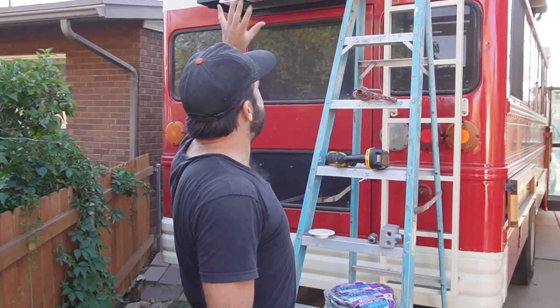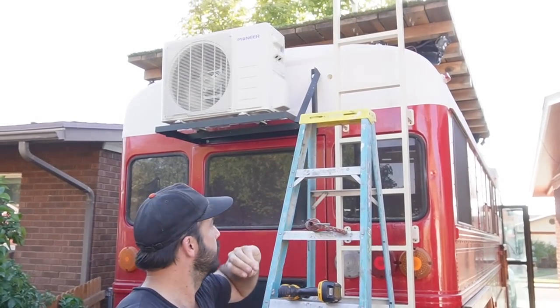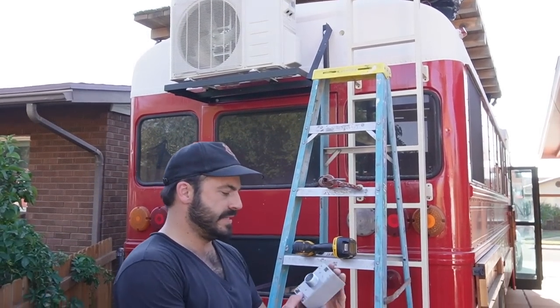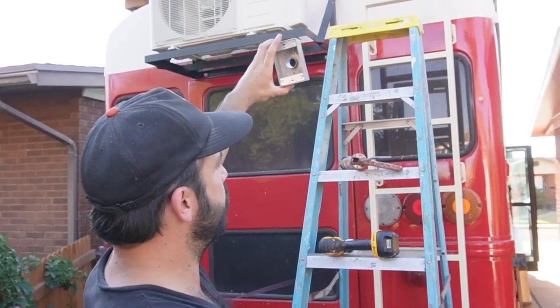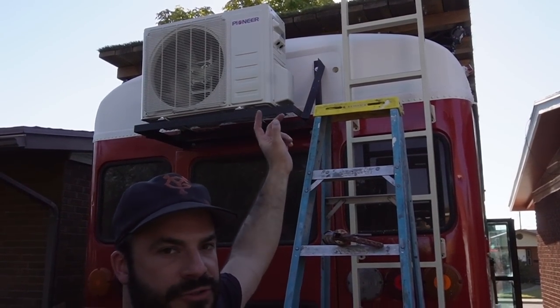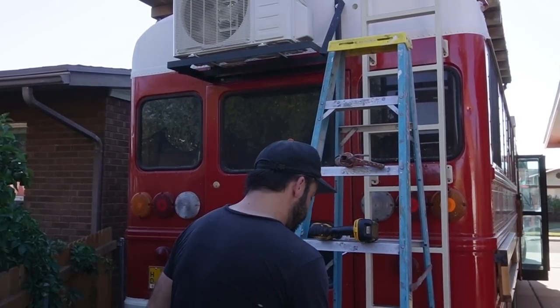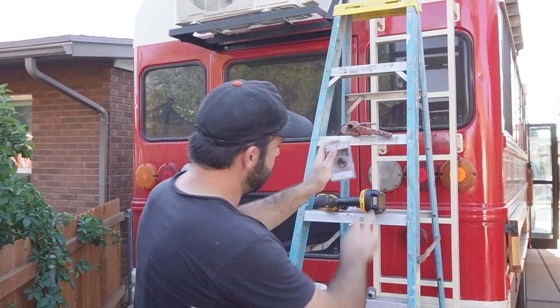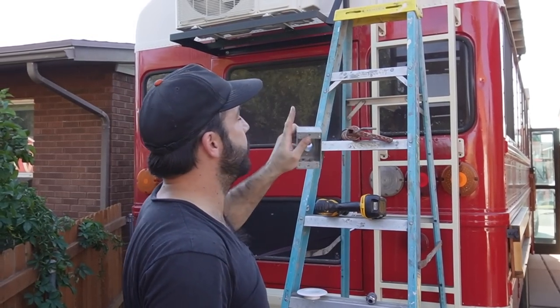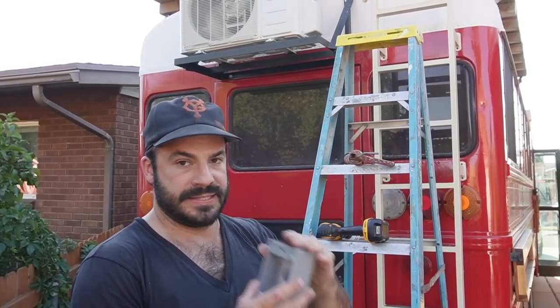Now that we have the exterior unit of our mini-split system mounted, we can start getting ready to make our connections for electrical and refrigerant. We're going to start by installing this outdoor junction box that's going to go right up there where that hole is drilled. This will be how we manage the pass-through of the electrical wires from the interior to the exterior of the bus. Once they enter the junction box, we're going to use some liquid-type flexible conduit — one length carrying power to the unit and the other carrying the power and control lines from the outdoor unit to the indoor unit.